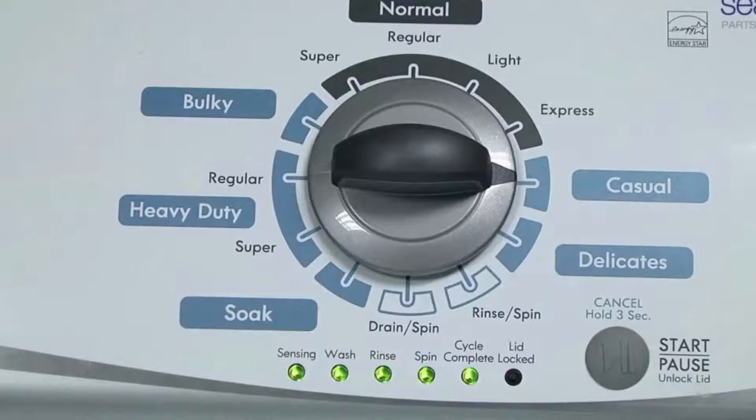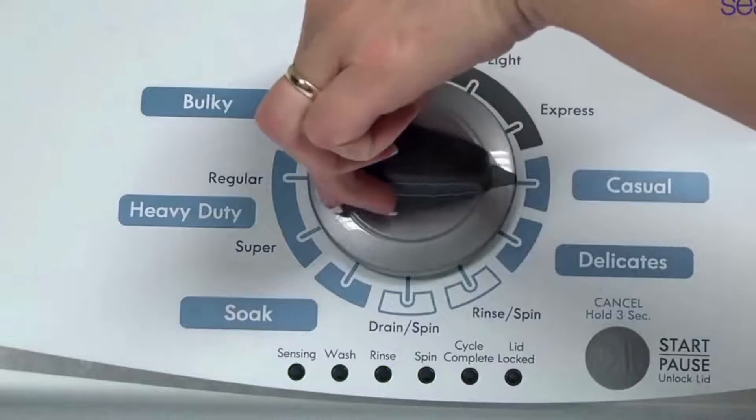In other words, turn the control 3 clicks right, 1 click left, then 1 click right. All the green status lights blink when you successfully activate the diagnostic mode. If the status lights don't blink, try again and maybe try turning the knob a little faster or slower.